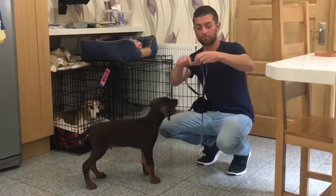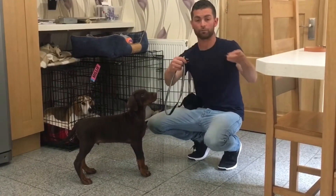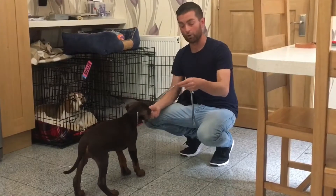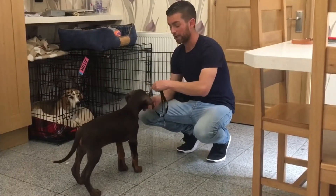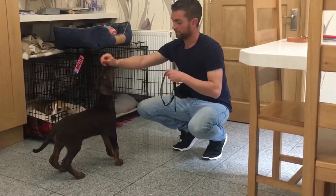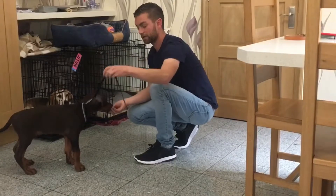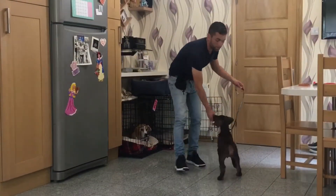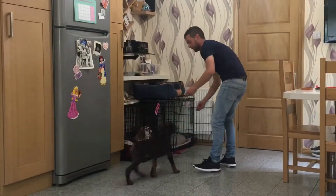I've made a little loop with my lead — a makeshift lead, which can be very useful later on in the park. I'm going to get Herby to put his nose through and get him used to the weight of the rope. I give him a little tasty treat — I let him do all the work, I don't force it on him. I let him put his head through, then put the treat on the other side and let him carry the weight of the lead.